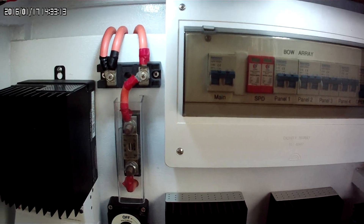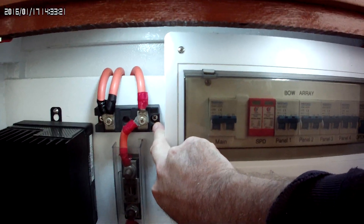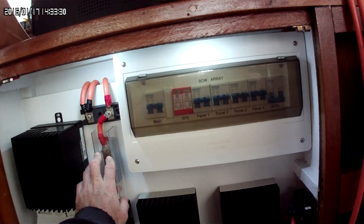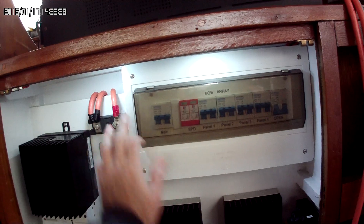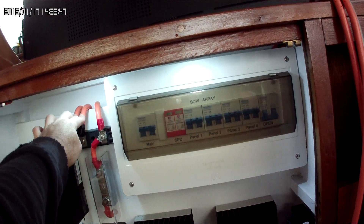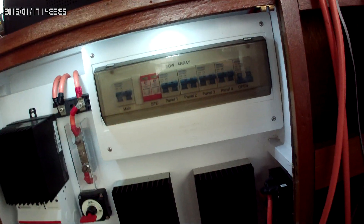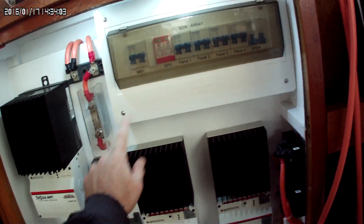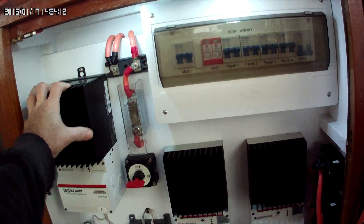I fuse everything with an ANL fuse for this charge controller. I have a blocking diode up here — and what that is, the power from this goes into here, out is fused to the battery bank. I have a 200-amp blocking diode, and the reason I have it is because some DC inductive motors can throw a positive charge into the negative line. I've also got a disconnect that disconnects the battery from the batteries, and this disconnects the solar panel, so I can completely isolate the charge controller should I need to work on it.